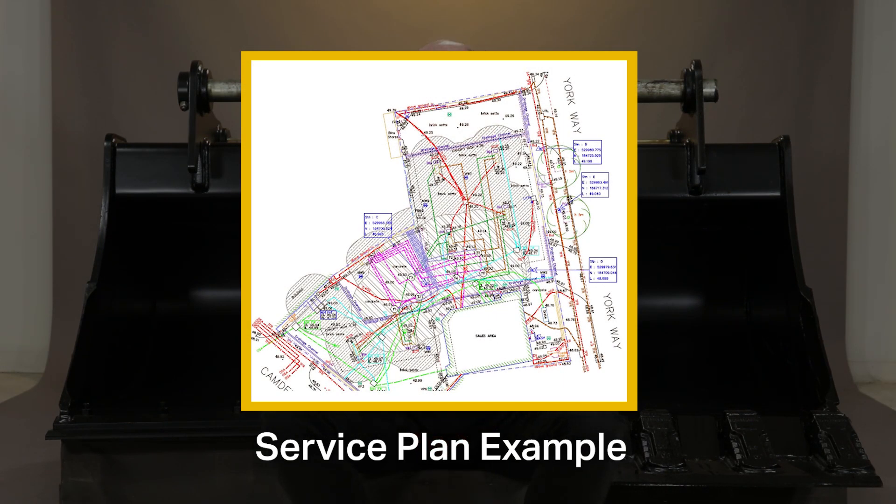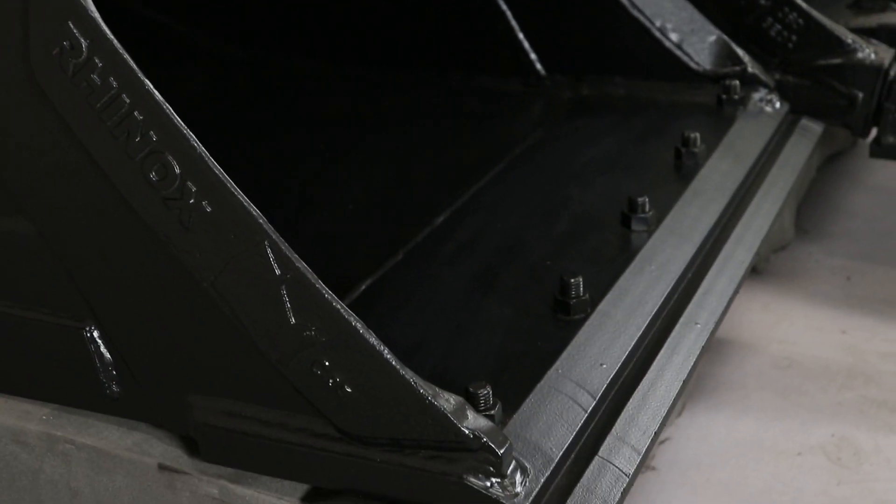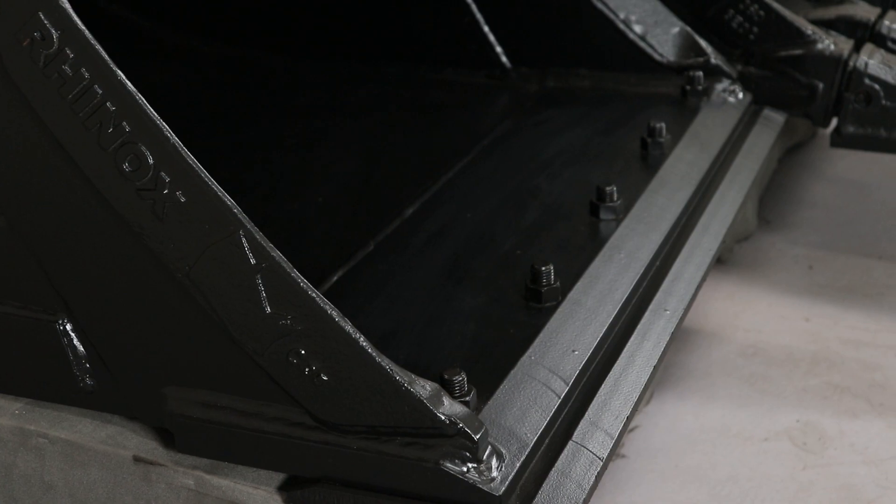Obviously, you should have a service plan when you're digging so you'll know where the services are. But unfortunately, there are occasions when you might not know where something is. So a bladed bucket is imperative to make sure that you don't damage other services. Cable strikes are very common and they're also very dangerous and very costly, so a bladed bucket is a must.